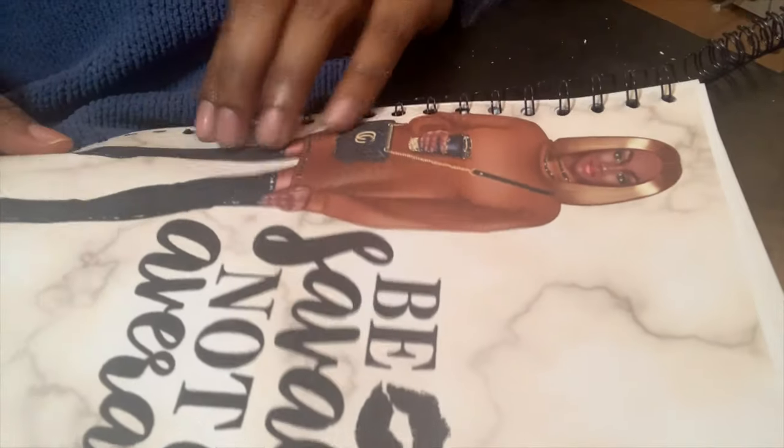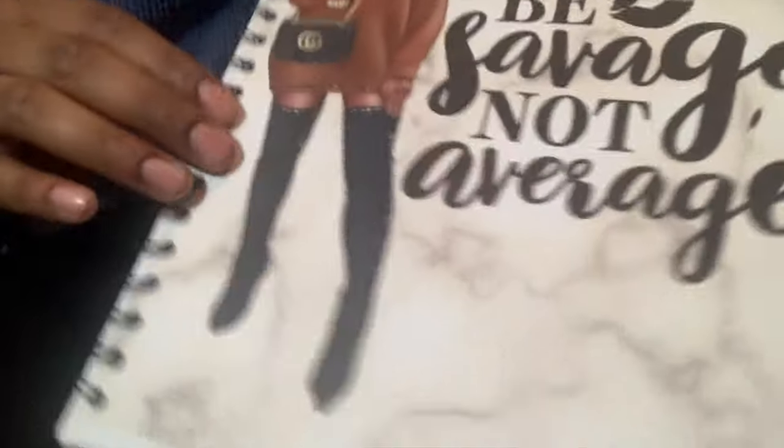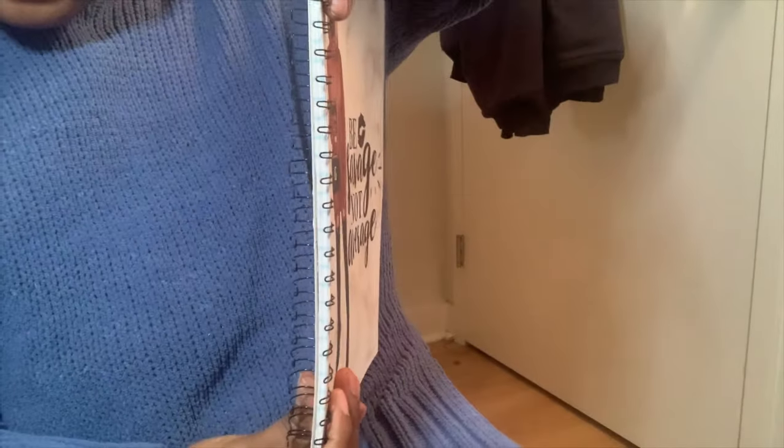Now that I have the notebook assembled, I'll go ahead and put on my cover. I usually laminate my covers but for the video I won't do that. You can see the coils are in the notebook with the cover, paper, and chipboard - it looks good. Now we have to bring back the Cinch machine for the binding closure.